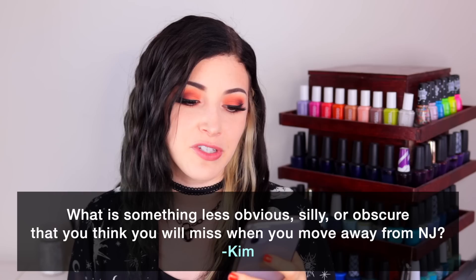Today's fun fact question comes from Patreon supporter Kim, and Kim wants to know: what is something less obvious, silly, or obscure that you think you'll miss when you move away from New Jersey? So if you missed it, I am moving — I'm currently in the process of moving right now. I do have a second vlog channel where I share my behind-the-scenes life outside of nail polish reviews, and I'm actually vlogging weekly as I go through the packing and moving process. I'm moving across the country, so it's a pretty big move. The main things I'll miss being pizza — which I don't really eat anymore because I don't eat dairy anymore — and bagels.